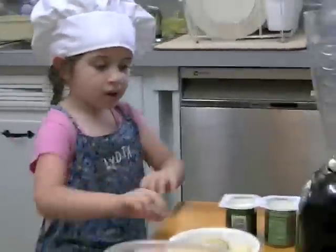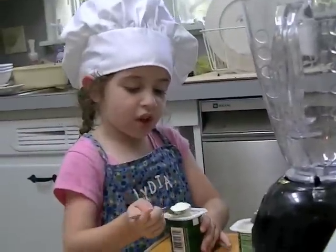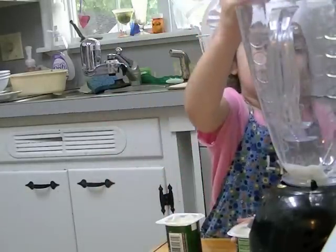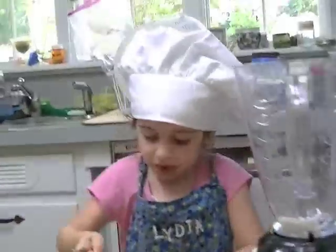So we need to put the yogurt in. A bigger scoop. Lots of yogurt.